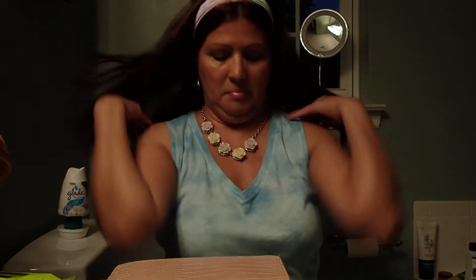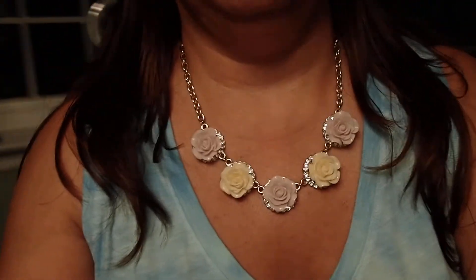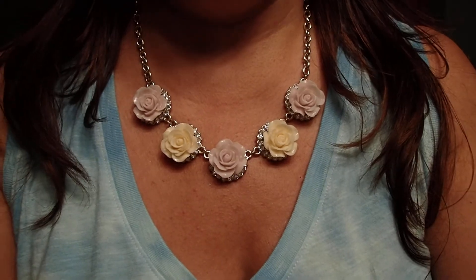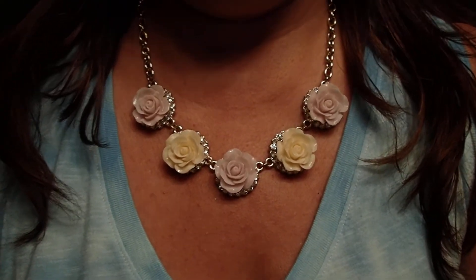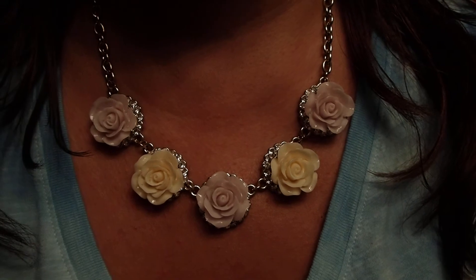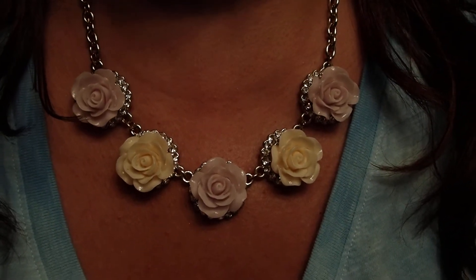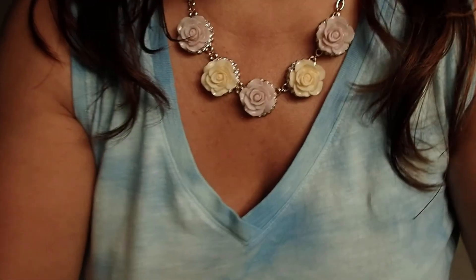There it goes — right there. Doesn't it look beautiful? I hope you like this video. Thank you for watching and have a great night.